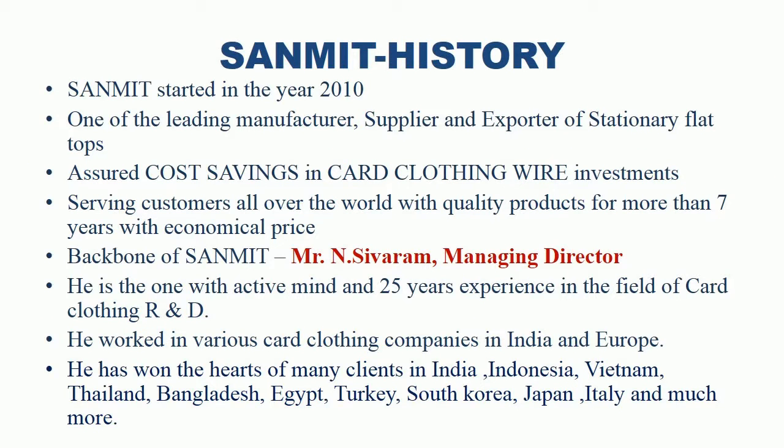Sanmit started in the year 2010. Sanmit is one of the leading manufacturer, supplier and exporter of stationary flat tops. Sanmit shows cost saving in card clothing via investments, and is serving customers all over the world with quality products for more than 7 years at economical prices.